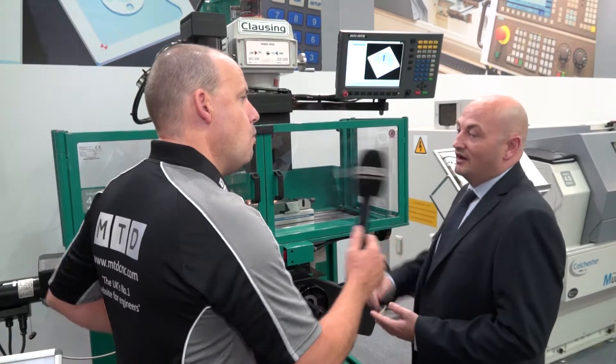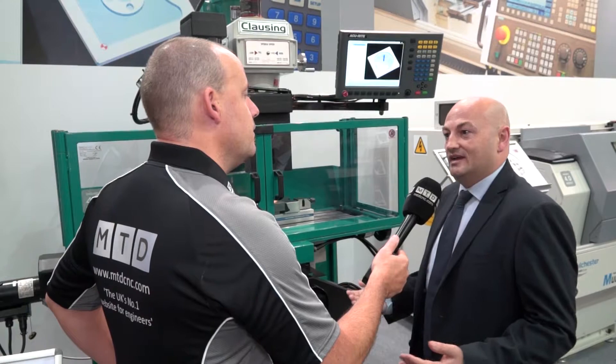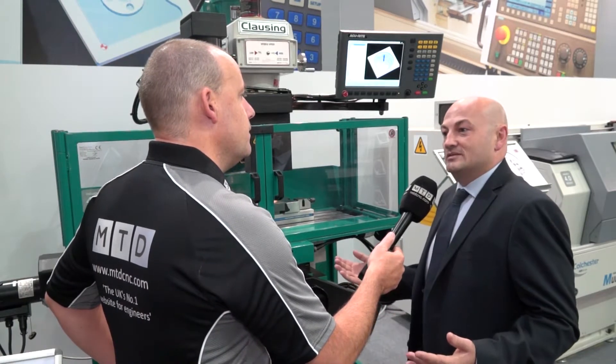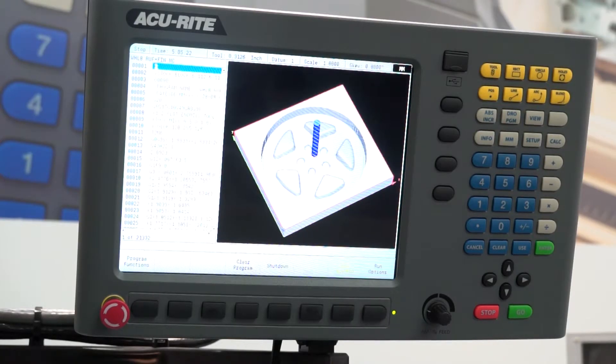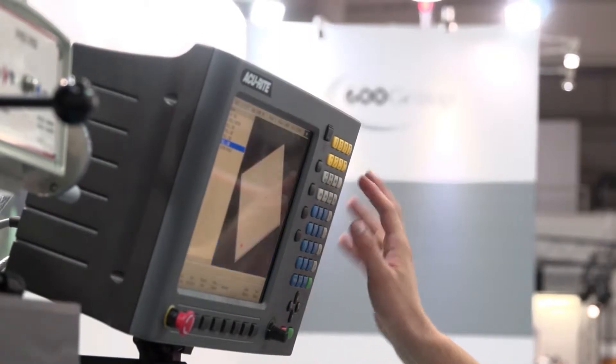We have glass scales fitted as well — 1 micron resolution scales — so it's a very accurate machine on all axes. We've also got an air power drawbar as standard, making it quick and easy for the operator to change tools over, making it a very flexible machine. You've also got a 12.1 inch colour screen with 3D graphics, so as he programs a component, he can see as the file generates whether he's made any errors.